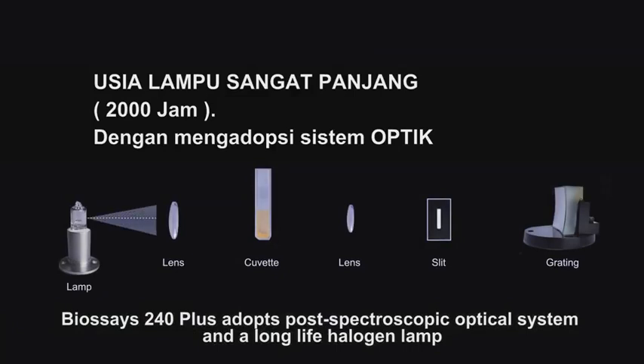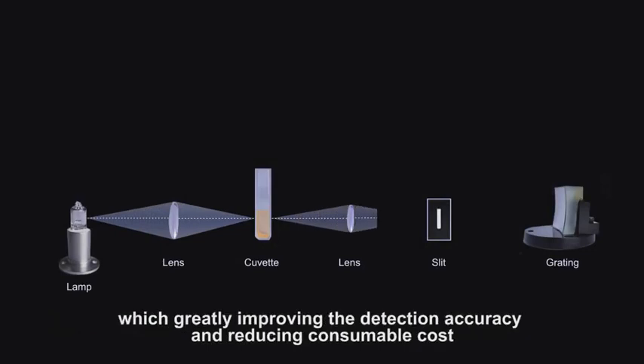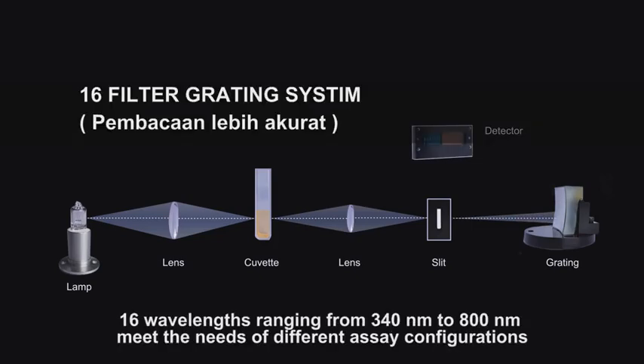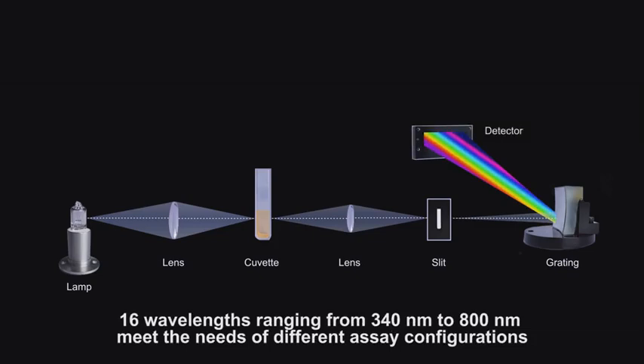BioSage 240 Plus adopts a post-spectroscopic optical system and a long-life halogen lamp, which greatly improves detection accuracy while reducing consumable cost. 16 wavelengths ranging from 340 nanometers to 800 nanometers meet the needs of different assay configurations.